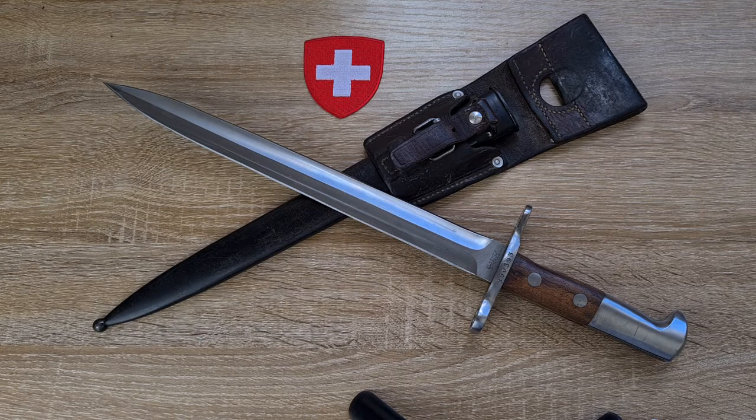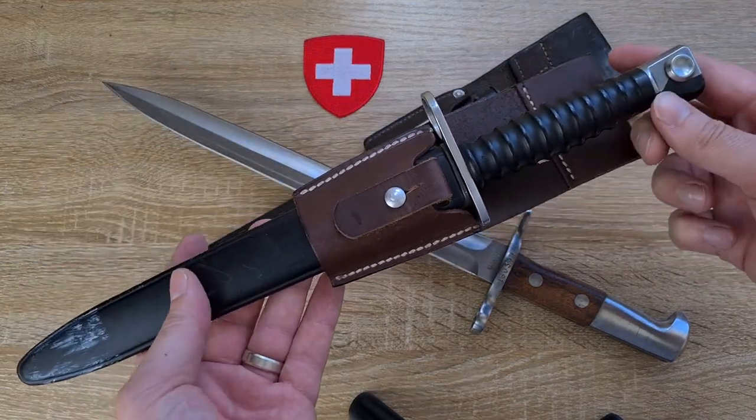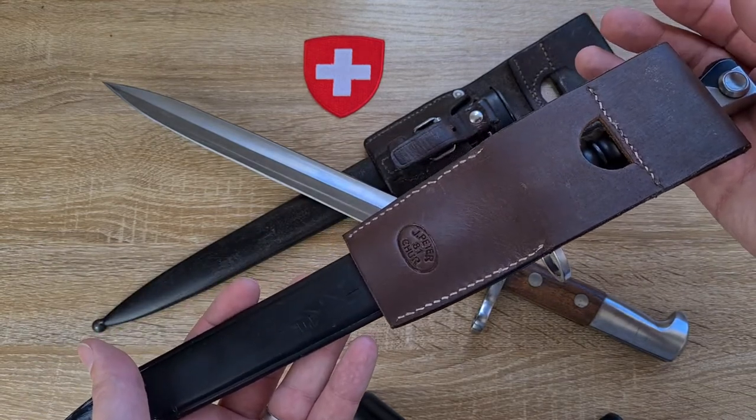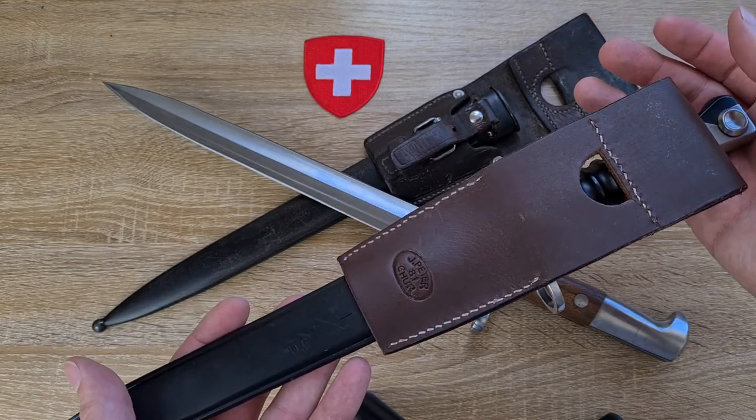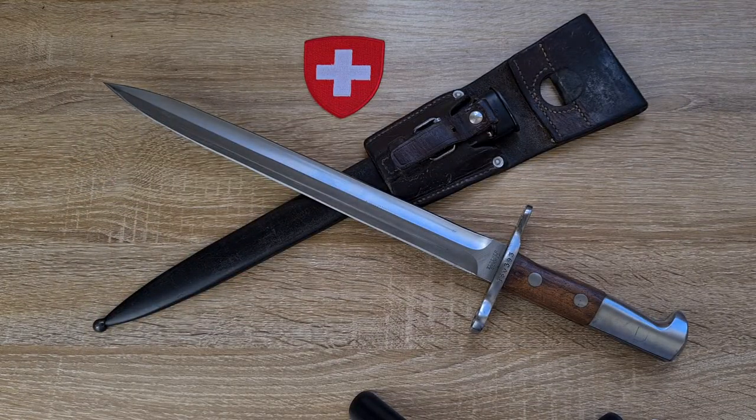The scabbard was made by Piat, and the frogs — if you're familiar with Swiss frogs — they're made by a range of Swiss saddlers. There's no shortage of saddlers in Switzerland making bayonet frogs. With the STG 57 bayonet frogs, I've found 65 different manufacturers, and from what I can tell it's very similar with the 1918, 1914, and Schmidt Rubin bayonets. So it appears to be a common trend with Swiss bayonets.